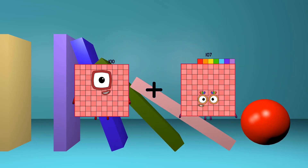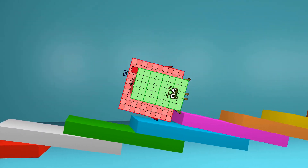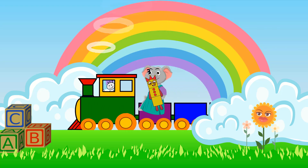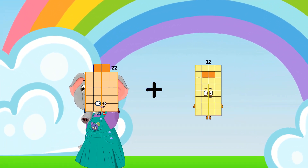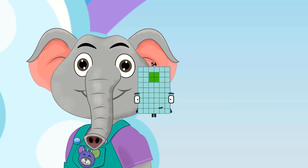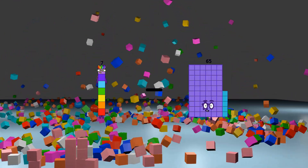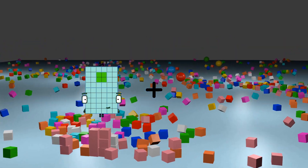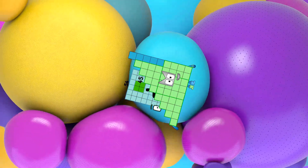100 plus 41 equals 141. 5 minus 2 equals 3. 22 plus 32 equals 54. 7 minus 6 equals 1. 54 plus 45 equals 99.